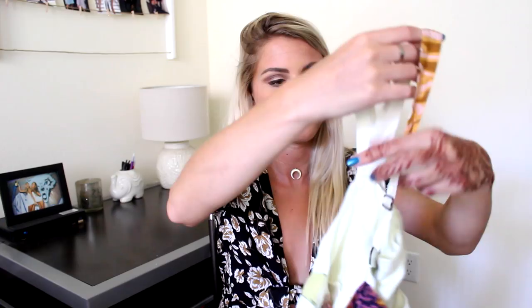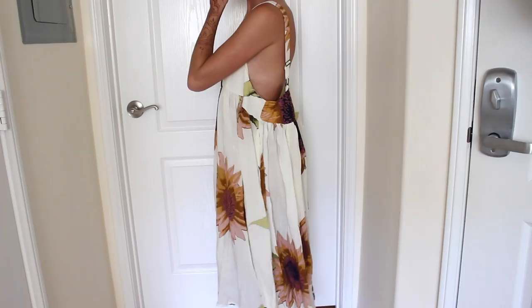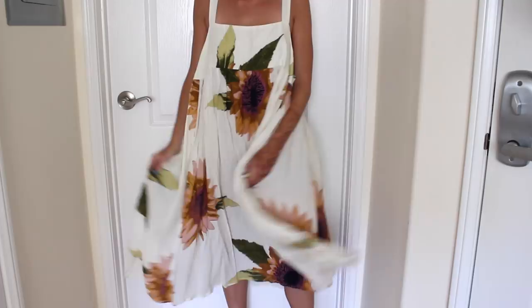Going along with the cropped jumpsuit trend, I've also been loving midi dresses. I used to think they were such a weird length, but lately I've been obsessed with them. So I picked up this floral midi dress — it's really, really flowy, super loose, super girly, and then the back has this really cute detailing with these little rings on the straps. And the last thing from Urban is probably my favorite. I wanted this for a while — it's another jumpsuit. It's a strapless jumpsuit that cinches at the waist, and then it goes down into the same kind of cropped pants. I think this will look so cute with a denim jacket, and I'm loving the colors together in this.